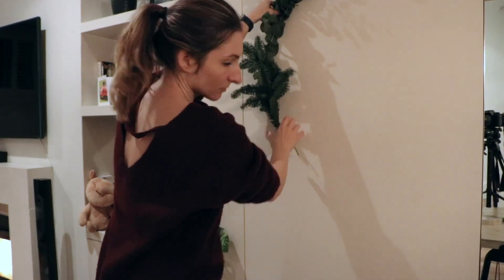So I hope you guys enjoyed these DIYs. If you did, give this video a thumbs up. Don't forget to subscribe, because I'm uploading more holiday themed DIYs and I'll see you guys in the next video.